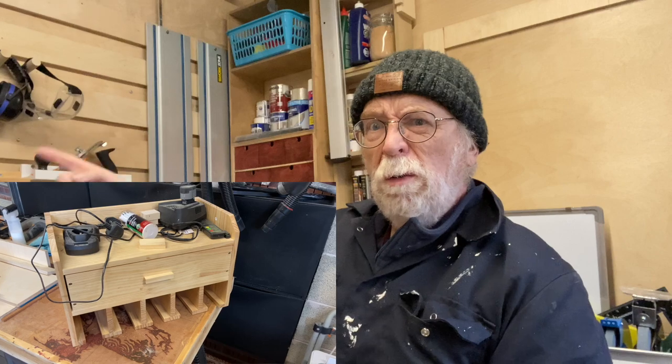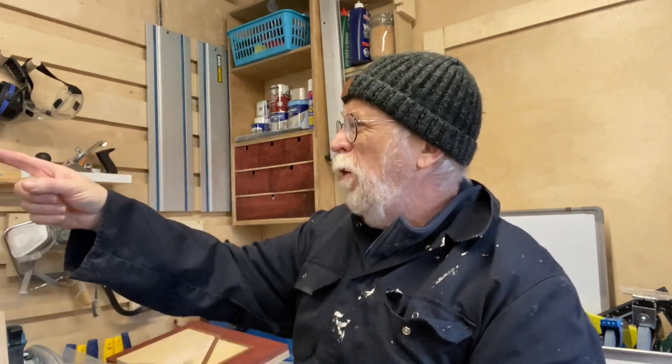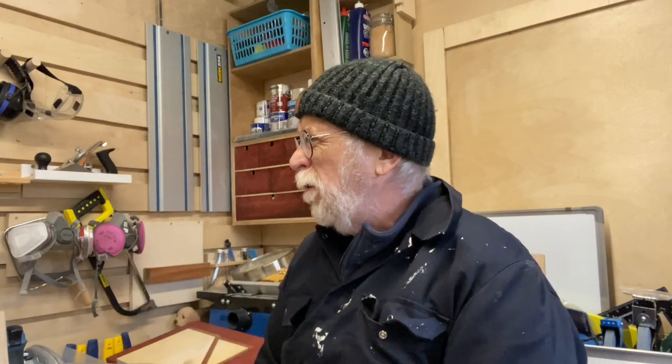I've moved the pine charging station, which was up on the wall here, to the other half of the garage. I've made room on the big expanse of French cleats. I've put a couple of shop bought tool caddies in pine, put the French cleat plywood backs on them and hung them up. You should see that in the background. I'm not happy with them, but they're up and visible and I'll get through that.